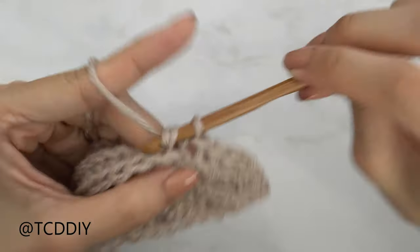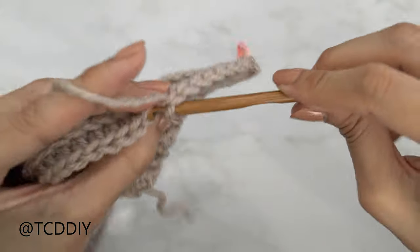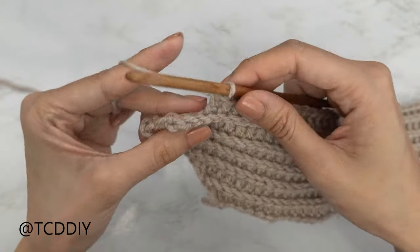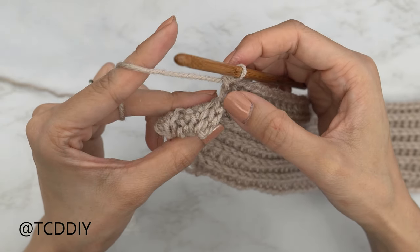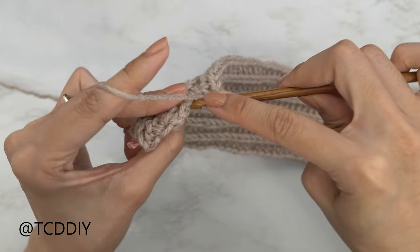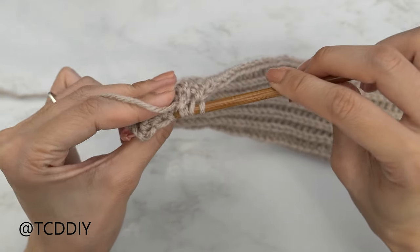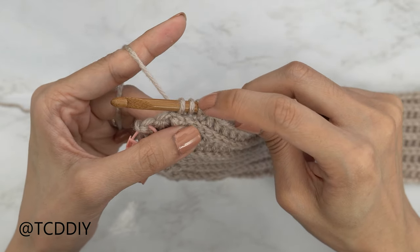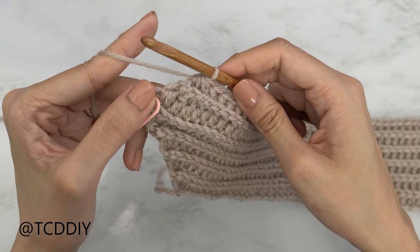At the end of this row, do a chain two, flip our work, and put one back loop half double crochet into every stitch, leaving the last three so we can do a decrease together. We've made our way all the way back up with our half double crochet row and we've left one, two, three stitches again. Insert our hook into that third-to-last back loop, pull through — into the second-to-last back loop, pull through — and into that last back loop, yarn over, pull through. We should have one, two, three, four, and five loops on our hook — yarn over and pull through all five.